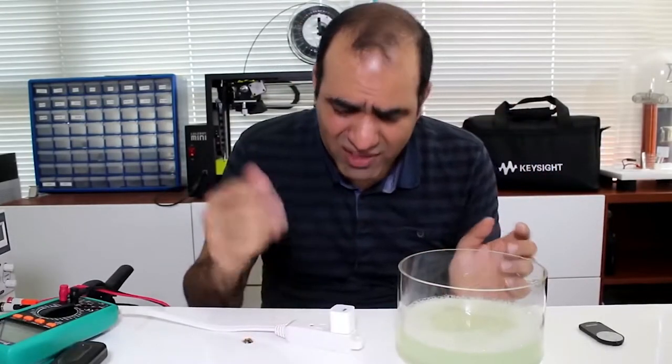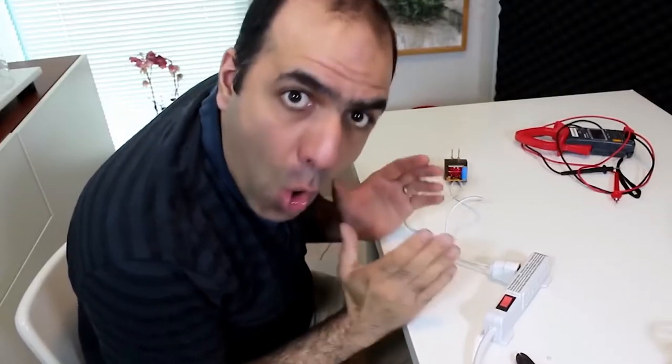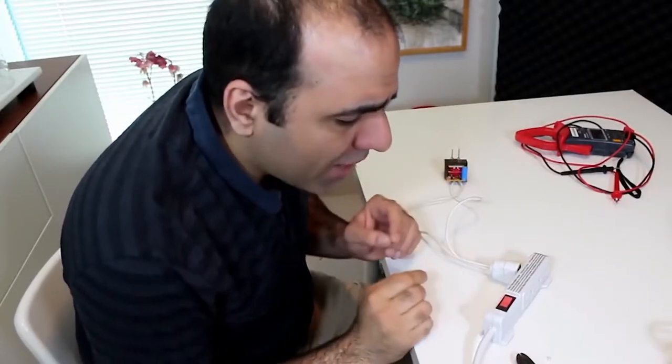This is pretty dead. Soapy water is much more conductive than regular water — it shorts everything together. So don't do this at home. Now we'll have high voltages.